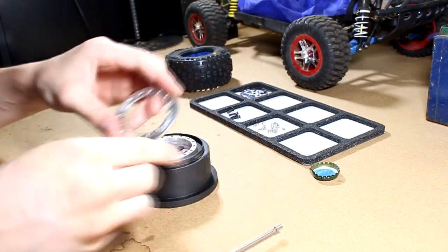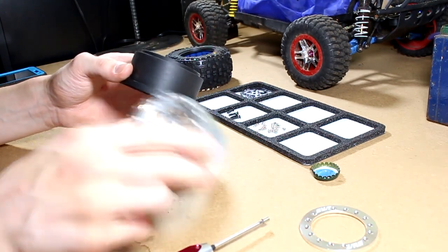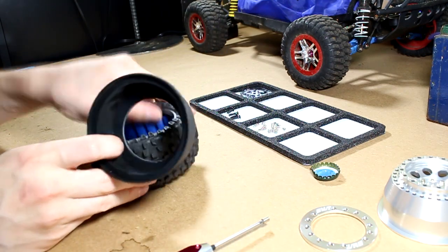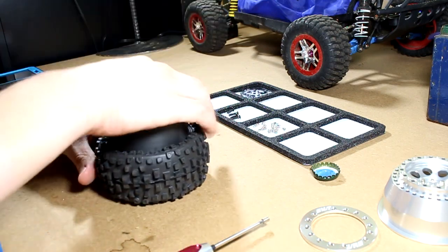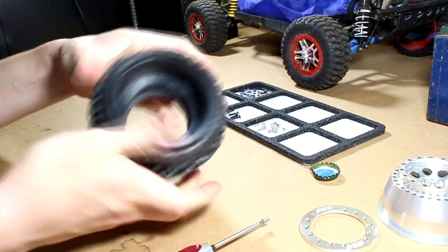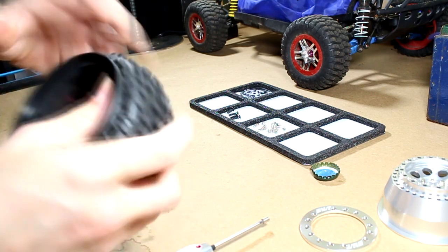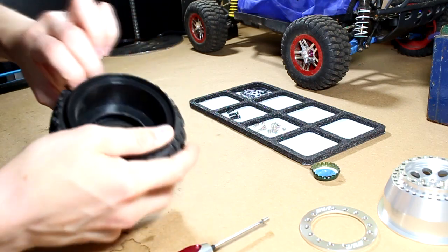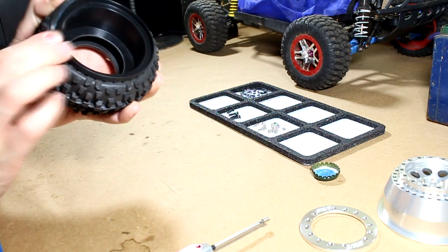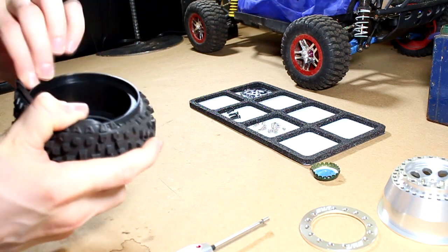Alright, there we go — now we've got the beadlock ring off. We can remove the plastic inner ring, and this is the back half of the beadlock. So we're going to take this and put it in the larger side of the tire, like this. Just stuff it in there. Once it's in there, you're going to have to pull the bead — basically a bunch of massaging — pull the bead up and over like that, and get it to seat over the edge of the beadlock ring.